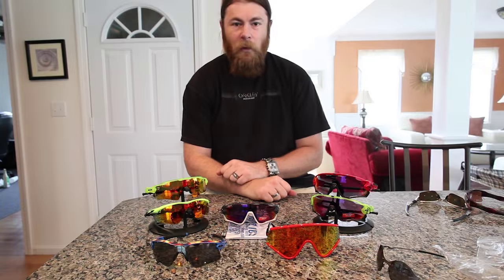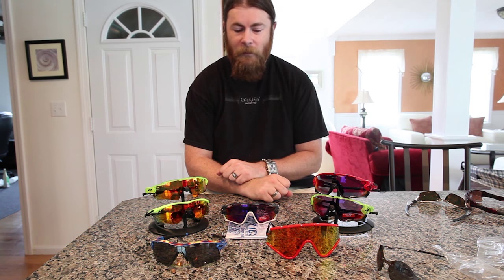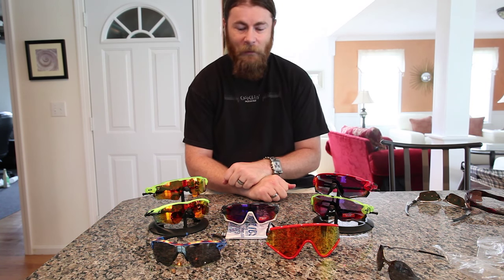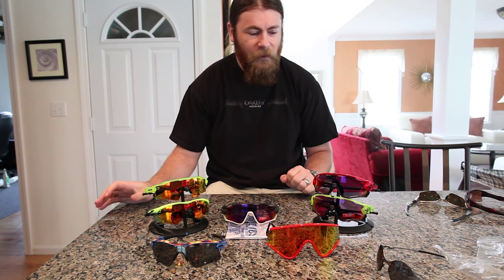Hello, welcome to another episode. Today we're going to take a look at the sports frames which have been released in the beginning part of this year. There are going to be three different ones.